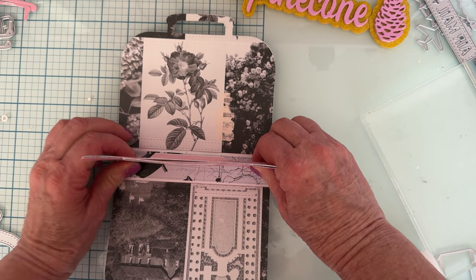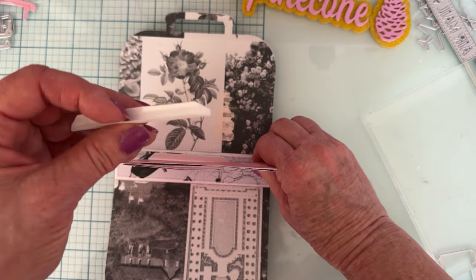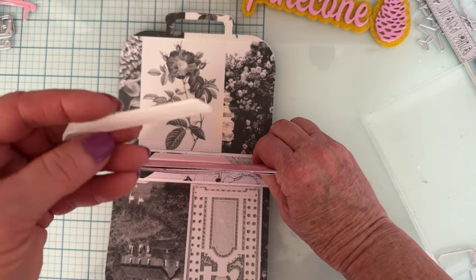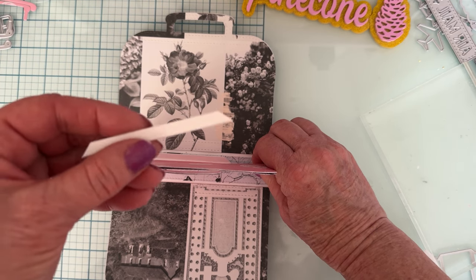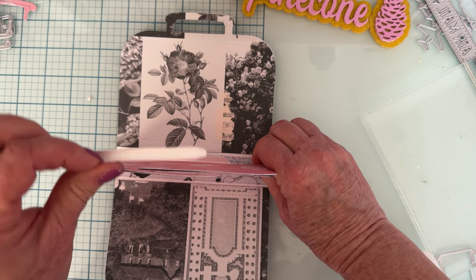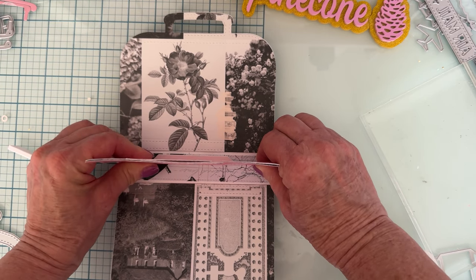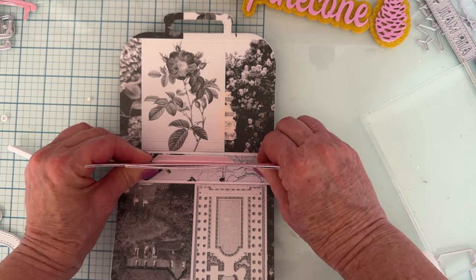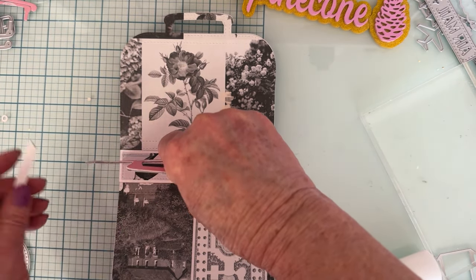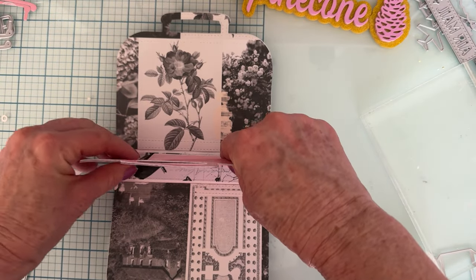You could install these spine pieces first if you wanted to, then just add pages down into them later. I thought it would be easier to get the layers sandwiched before attaching, but you could attach them first inside and have them dry, then attach your pages once they're in. Either way works — just see what's best for you.